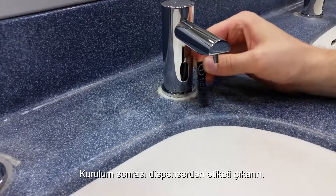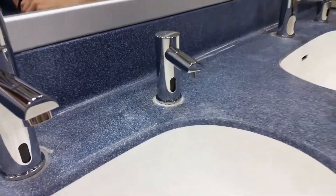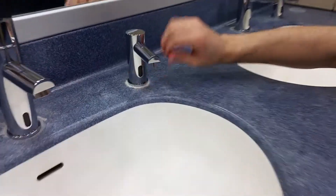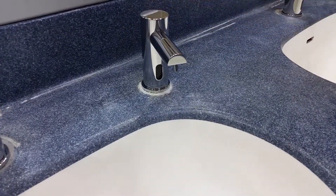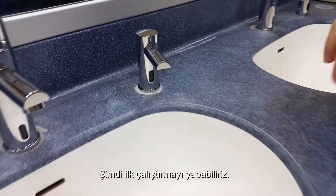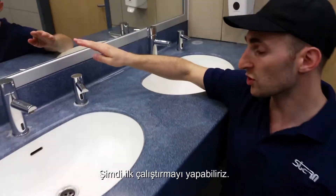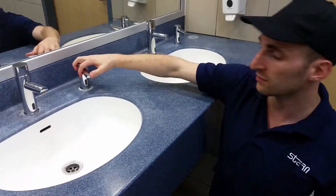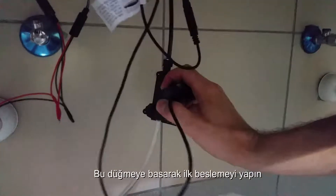Remove the sticker after installation. Once you've plugged in the power, you need to prime the soap from the tank to the dispenser. Hold this button right here to prime the soap.